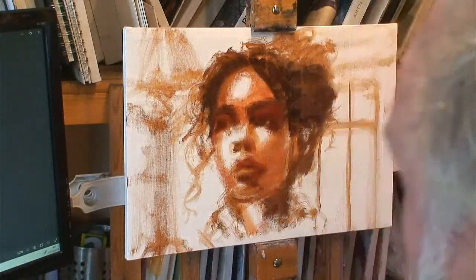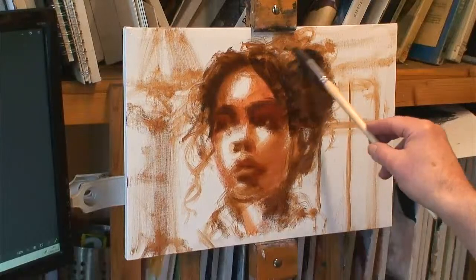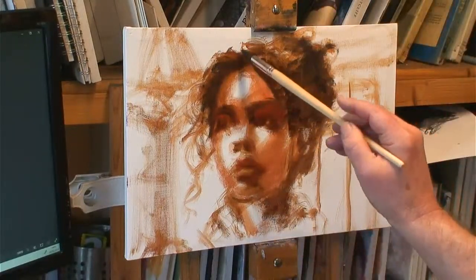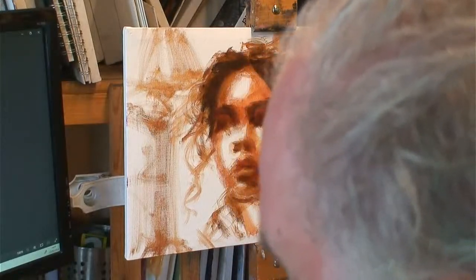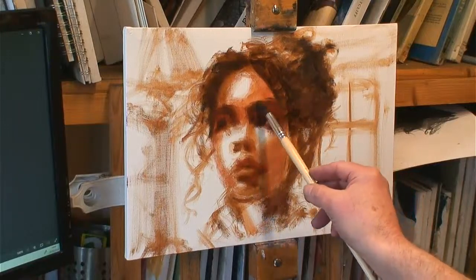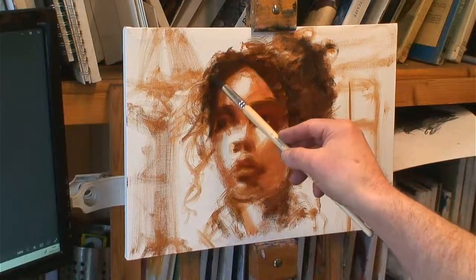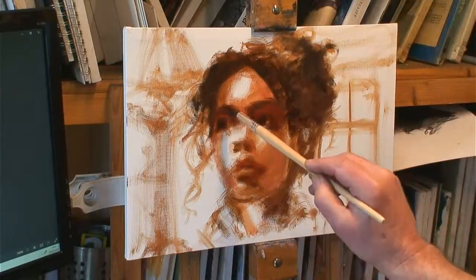Somebody gave me some watercolour paper — it's Friday, I went to the butchers and came back with a watercolour pad. How many times has that happened? I was tempted, but I haven't got any watercolour and I haven't got a brush. The one thing I remember about watercolour painting was that you must have a good brush — a good sable brush. These synthetic ones just don't work. And that's why I stopped — I cared about having the right brushes. If you're going to do it, you're going to have to do it with a sable brush, otherwise it just doesn't work.